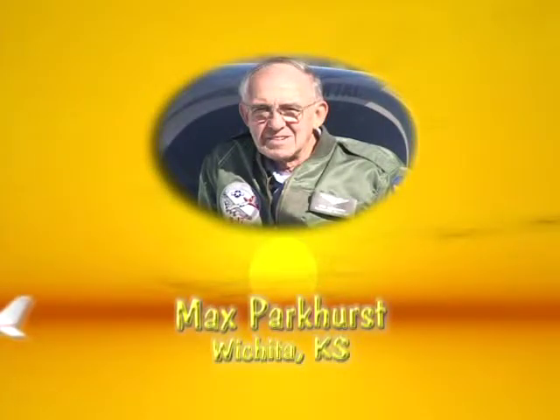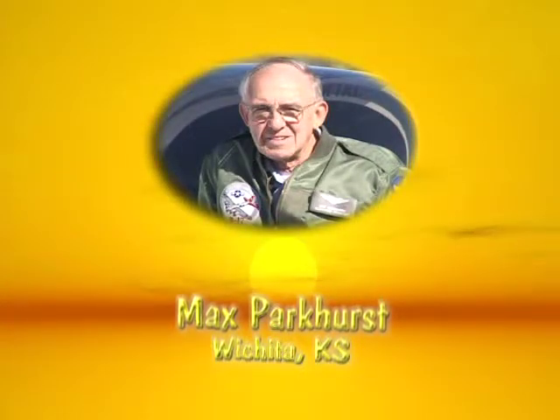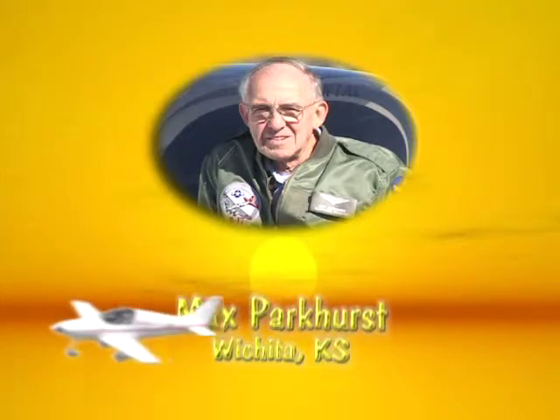Max's career has been in the heavy metal side of the aircraft business, but now he seems to really be enjoying the light side of the aircraft spectrum. Max Parkhurst of Wichita, Kansas.